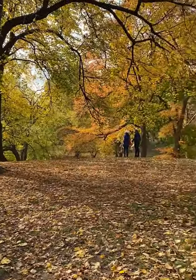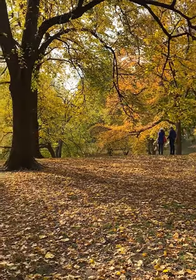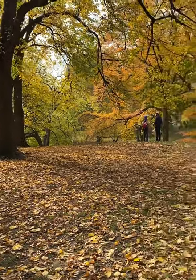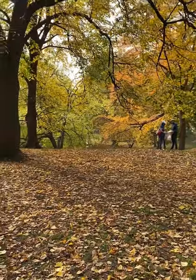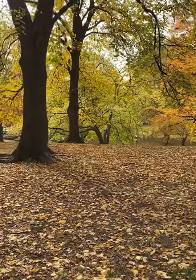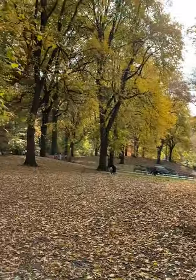Hello everyone! Hello! The leaves are about to fall. Almost all of them are yellow, orange skin color.